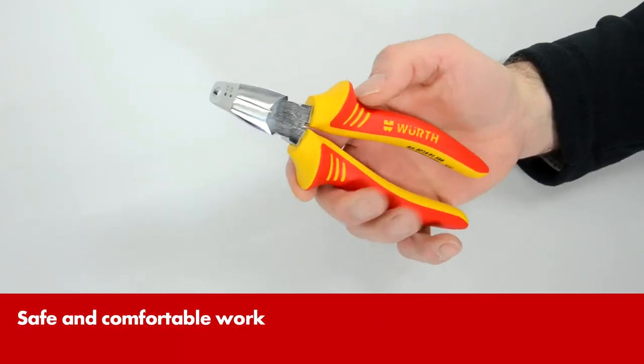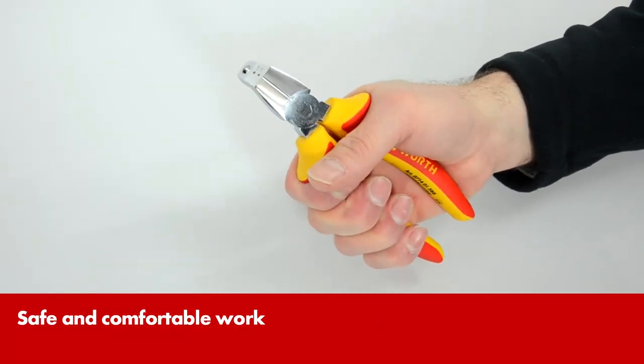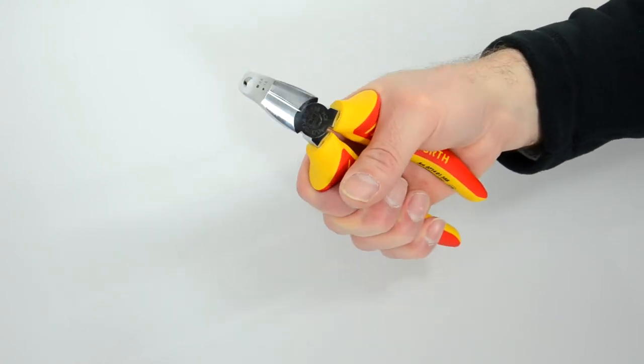With the non-slip two-component grips, the pliers sit comfortably in your hand. A high collar ensures working safety.